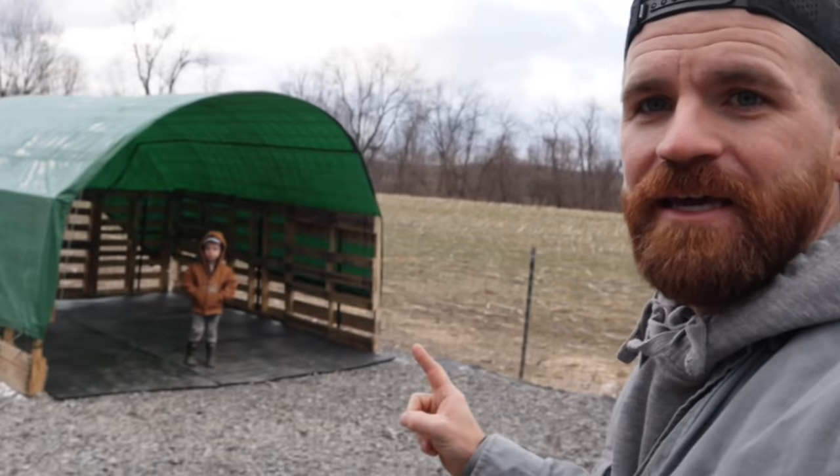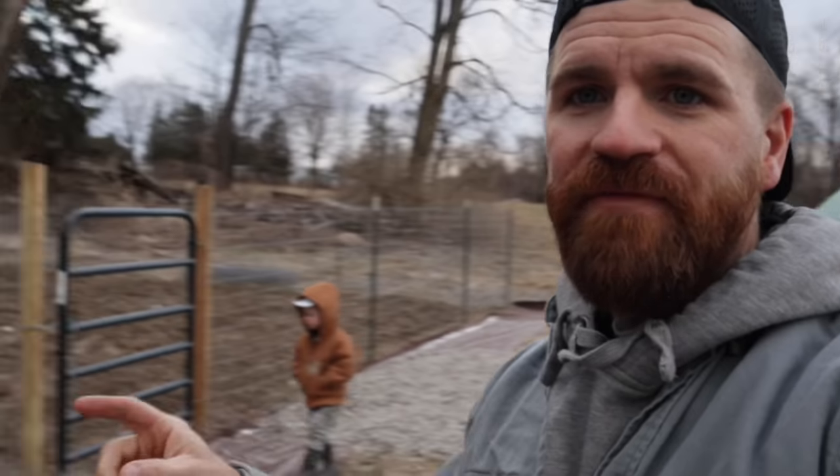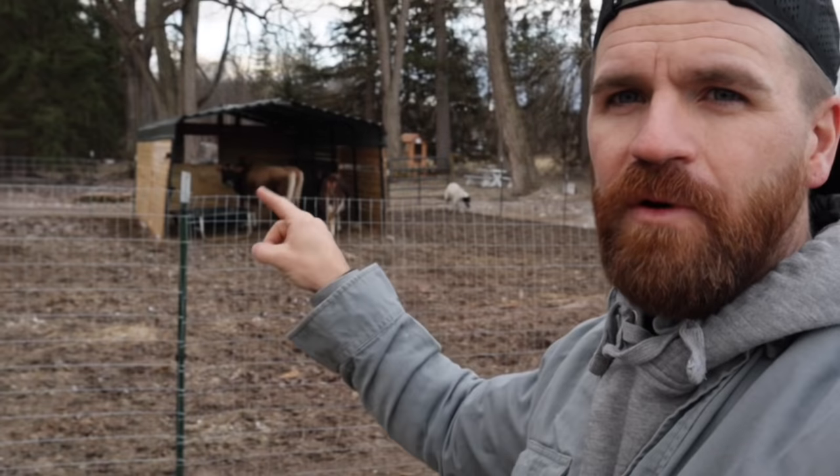This is the pallet shelter with the tarp over top that I talked about in the last vlog. Darla is pregnant. She is due in like a month and a half, maybe like five weeks or so — April 30th to be exact. So we built this to separate her and our other mini Jersey cow, Bonnie, but also to be able to separate Darla from the calf at night for milking purposes. So we have this fence in between their normal pasture and now this shelter here.